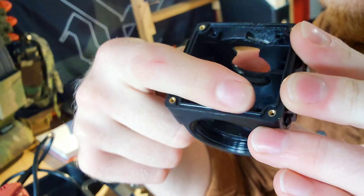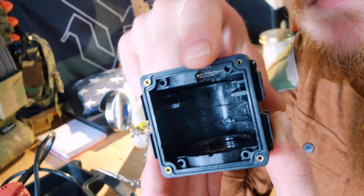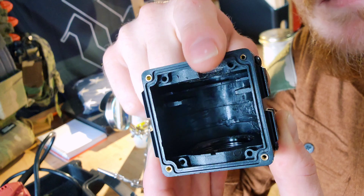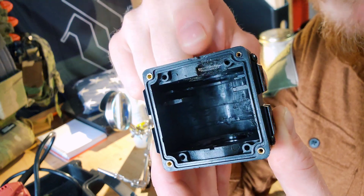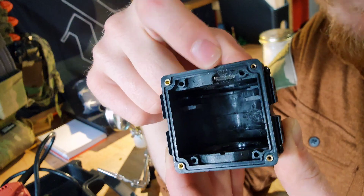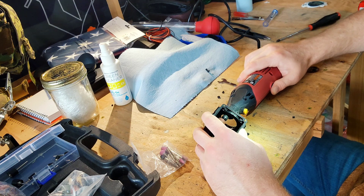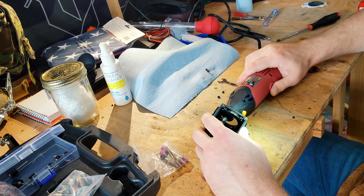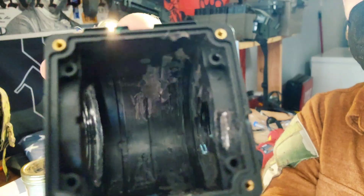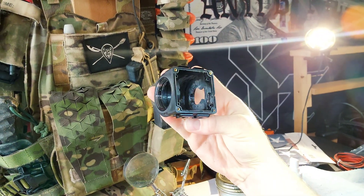Now that we have the housing disassembled, you can see the two fins in there that are going to have to be Dremeled out so we can fit the tube in. There's a little bit of damage there — that's from the factory; every single one I've seen has had the same damage in the same place, so I don't think it'll affect functionality. Here I'm just using the sanding drum to melt those two fins out and make room for the tube. If you sit down and take your time, you could probably make it look a little cleaner than mine, but it is a really tight squeeze in there.